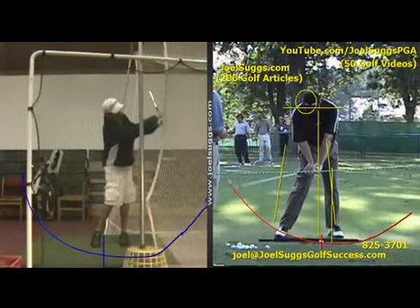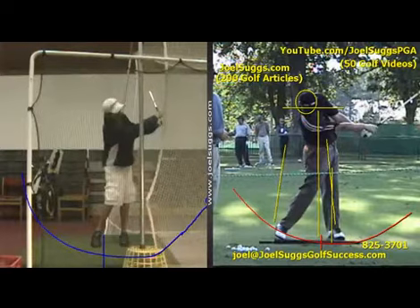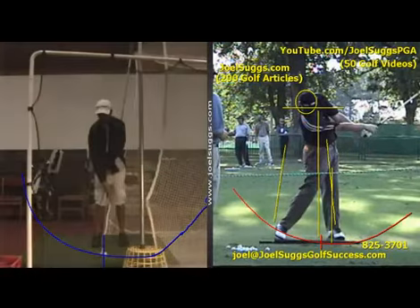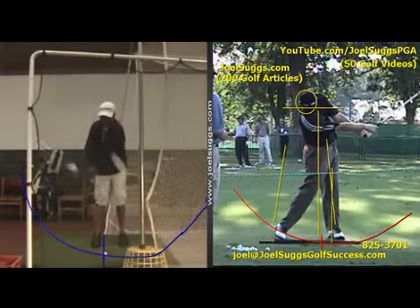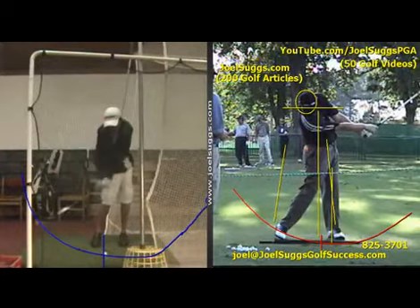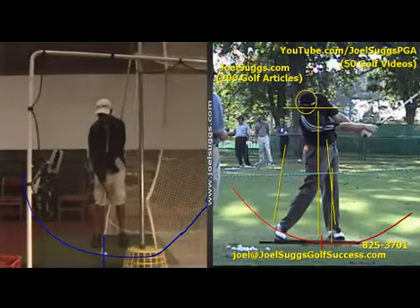That's what you're after. And then there's that beautiful release with your hands, buddy — looking like the tour players there, man. You see how smooth it looks. So that looks fantastic. And again, at life speed, you see how smooth it looks.